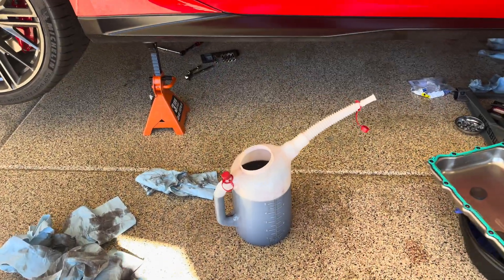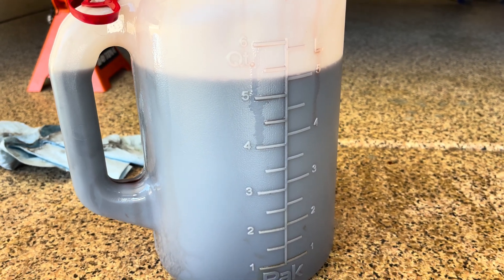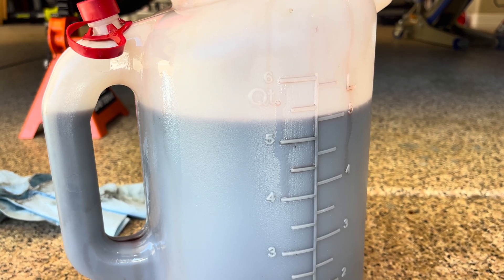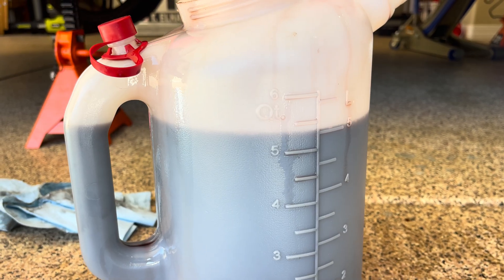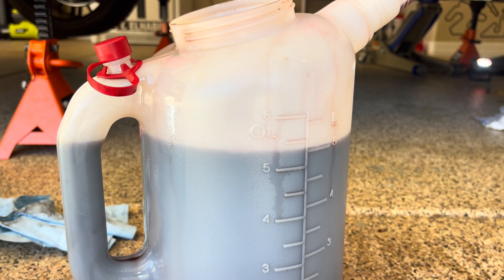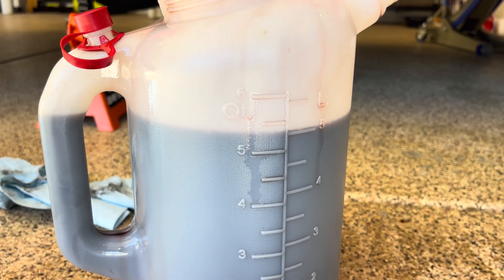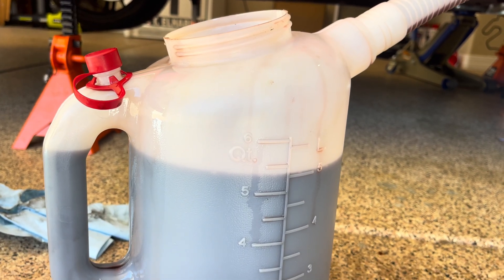I wanted to show you guys exactly what I pulled out of the system — a lot of videos don't get this specific. I pulled out exactly five liters, which is about five and a half quarts. I spilled a little on the floor, so I'd call it five and a half quarts exactly. I'm going to put six back in because I will be leveling it at the end. The 8.1 quart figure is a myth — it's not accurate. For a drain and fill with filter, you're looking at about 5.1 liters or five and a half quarts.